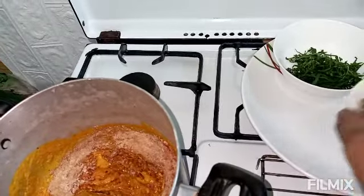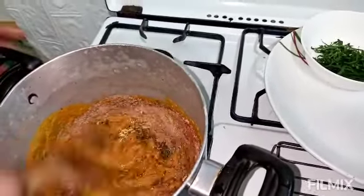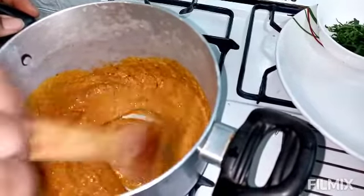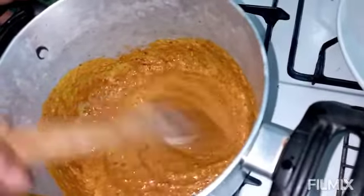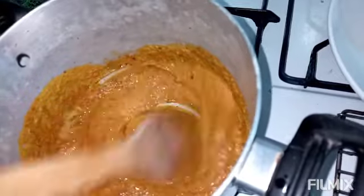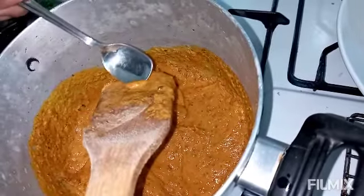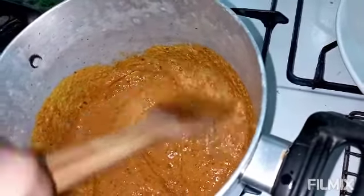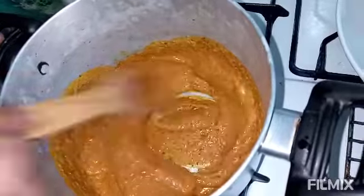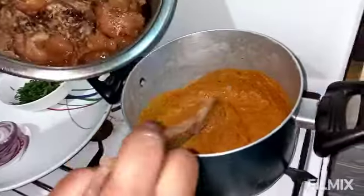And my Maggi seasoning. Stir to combine everything together. This is my utazi — dried utazi, a bitter leaf. I'm supposed to use the fresh one, but just so you know, the dried one actually comes out the same as the fresh one — trust me, I dried it myself and the tastes are all the same. You can store it in the fridge or even outside the fridge — it will serve you for a long time. I added that and the taste was great.